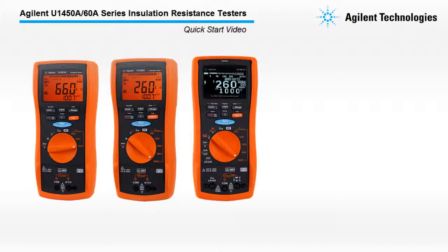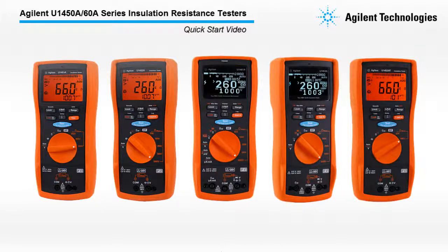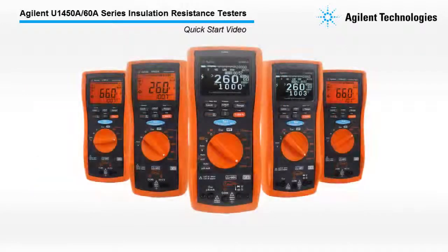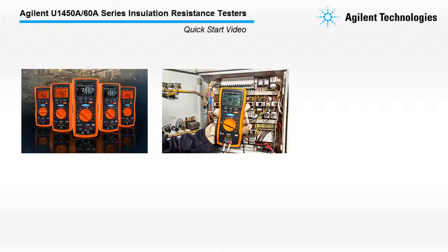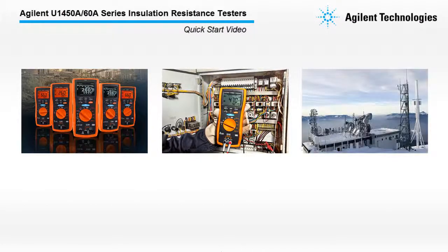Welcome to the Agilent U1450A-60A Series Insulation Resistant Testers Quick Start Video. The U1450A-60A Series Insulation Resistant Testers is designed to test the integrity of windings in motors or cables in electrical installation. These testers are commonly used for industrial, electrical, and telecommunication applications.